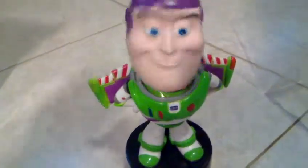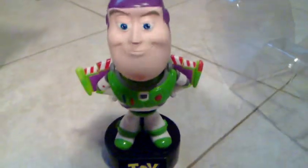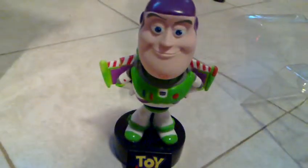The toy says: 'I am Buzz Lightyear. I come in peace. Buzz Lightyear to Star Command. Come in, Star Command.' This is awesome. Let's try and make it talk again. It says things like 'To infinity and beyond' and repeats its Star Command lines. So basically it says about three sentences from the movie. That's actually pretty awesome, considering most bobbleheads do not talk. So that is a very nice extra to the toy.